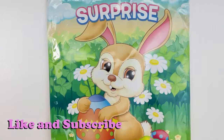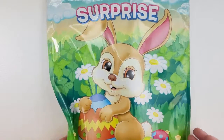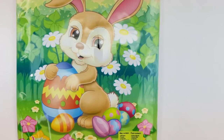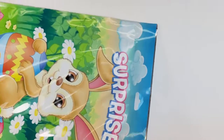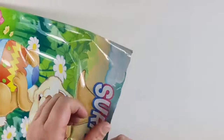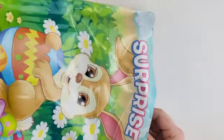Hi guys, welcome back! Today we have a surprise bag that is Easter themed with a little Easter bunny and eggs. I love these because they have so many cool things in them. This one was three dollars and it may contain stickers, puzzles, crayons, coloring books, stencils, or a velvet poster. These are found at your dollar store. Let's go ahead and rip this one open and see what we get — I have not been able to find one that has a good velvet poster. Let's go!